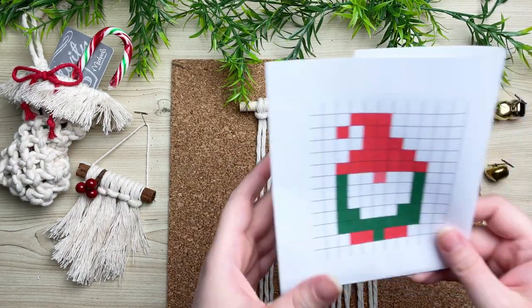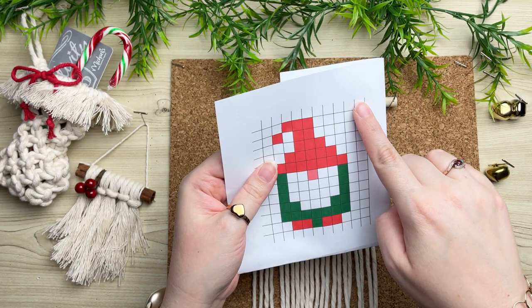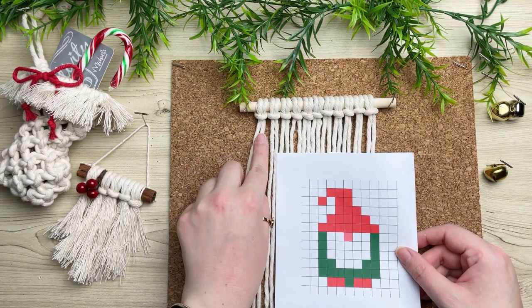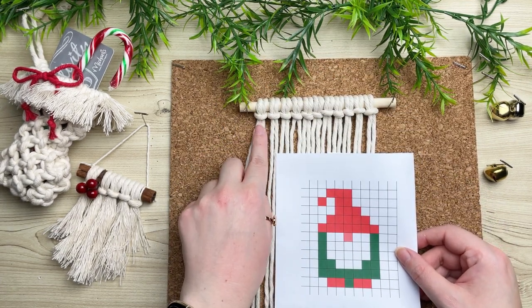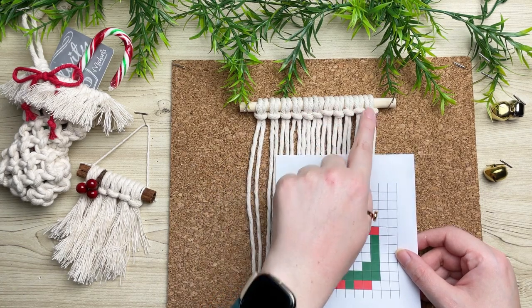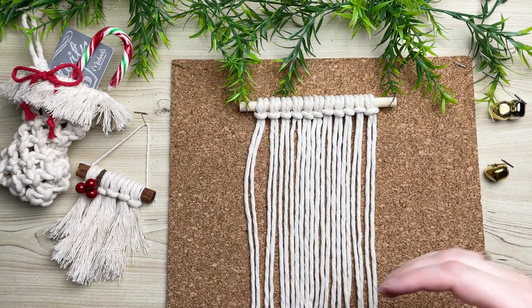Taking a look at our pattern, you can see that our first row is just all solid white knots all the way across. Please note that one square represents our full two strands of our lark's head knots. This is important for later on when we go to tie our rea knots. Okay, so let's get started.